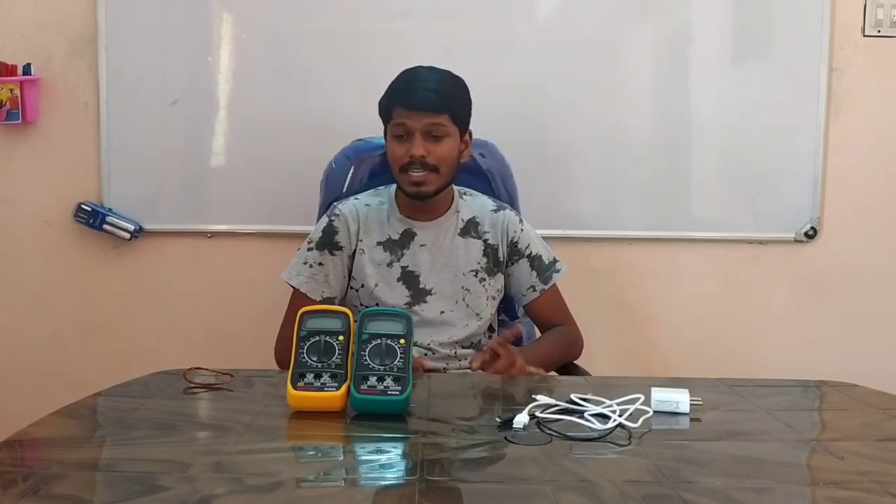Hello everyone. What to talk about in this video: we charge the phone overnight in full, then we remove it from charge. Is it safe or not safe?